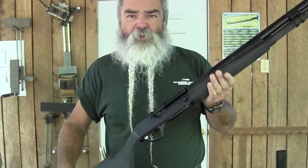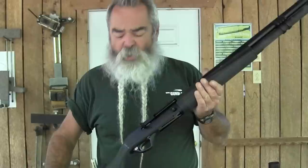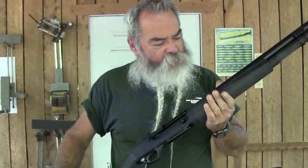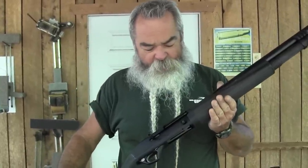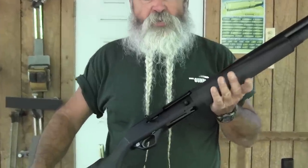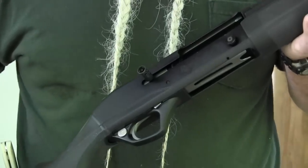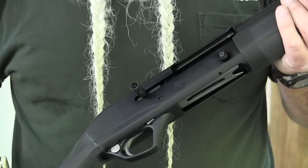Today we're looking at the Remington Versamax Tactical shotgun. When Remington introduced the Versamax a little over a year ago, we reviewed it about nine months ago. At that time it was in the sporting versions for hunting, and people started hollering immediately for a tactical version — and here it is.